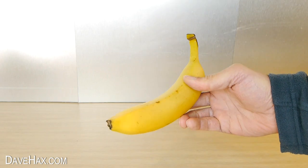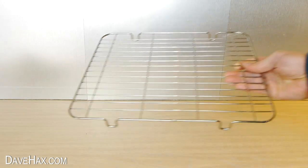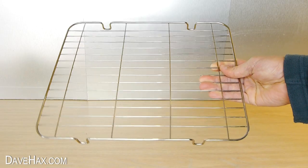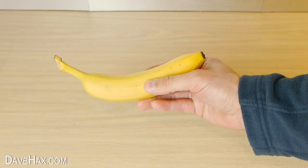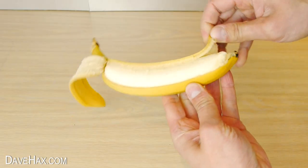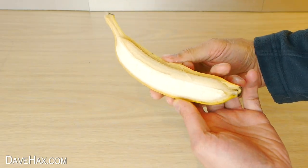Today I'm going to show you a really cool technique for slicing bananas. We're going to be using a metal cooling rack like this. We'll start by placing it over the top of a bowl. Then take your banana and carefully peel half of it. We want to leave half the skin on like this.